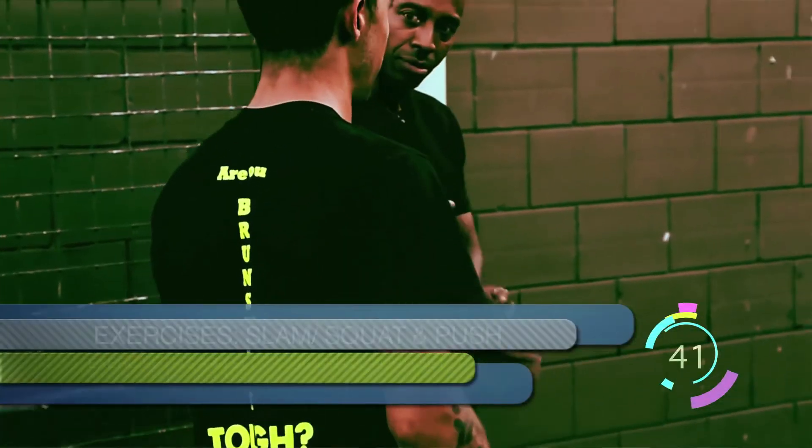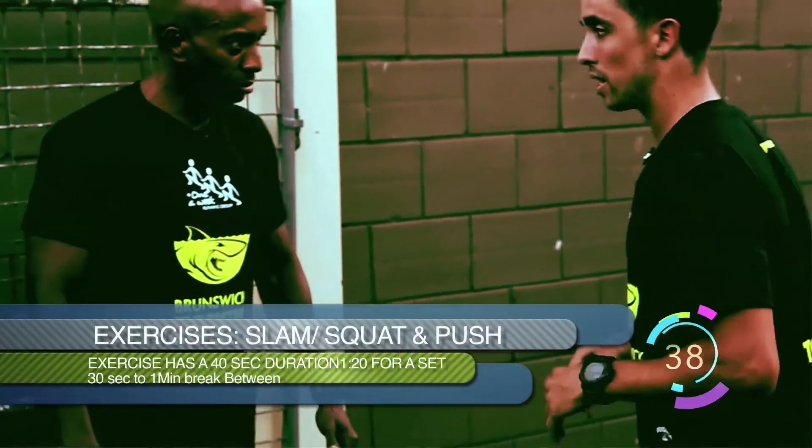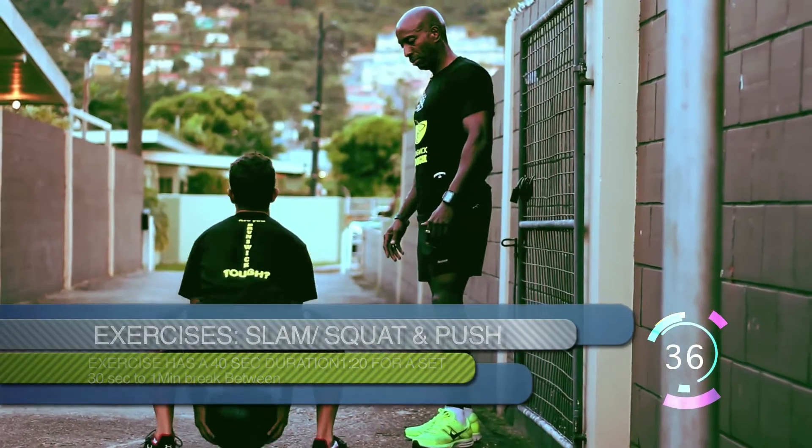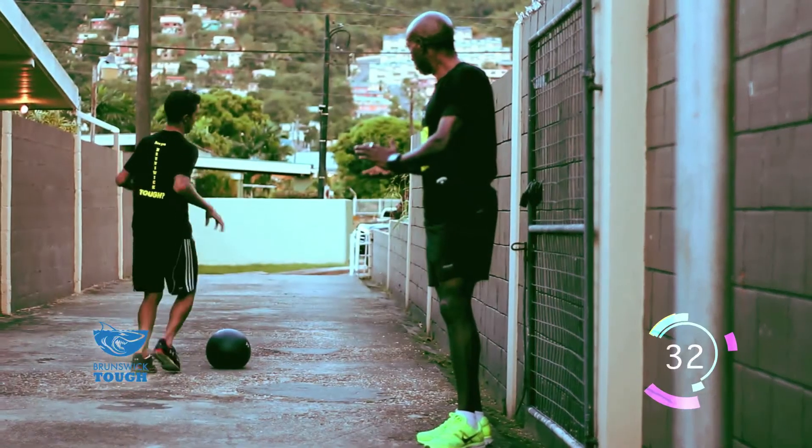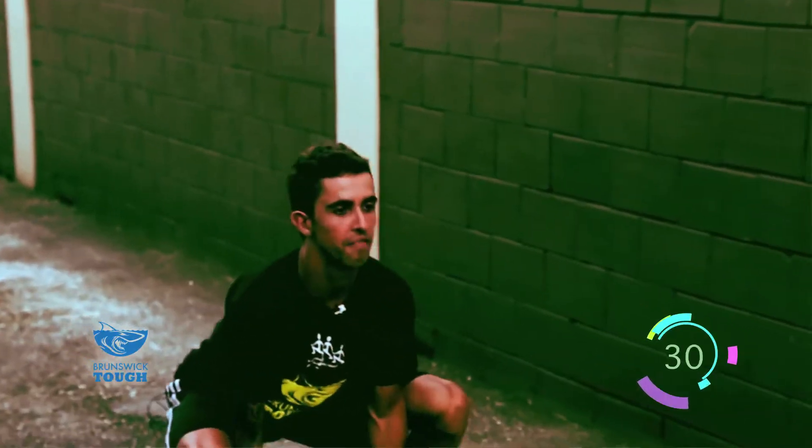For the squat and throw: again, picking it up, back straight. I want you to throw as high as you can and jump. Then do the same thing again — 40 seconds.